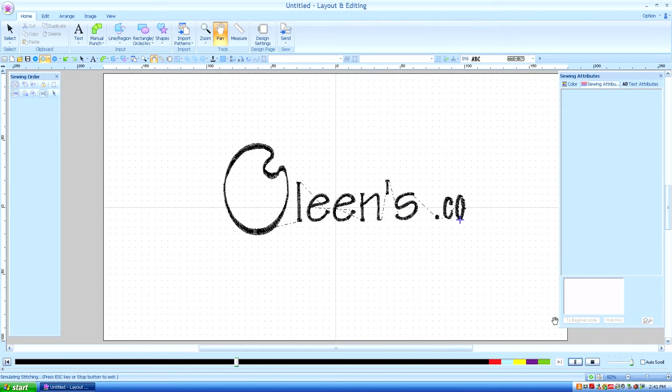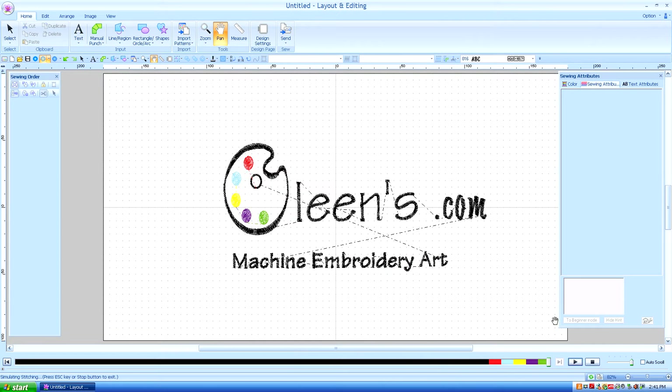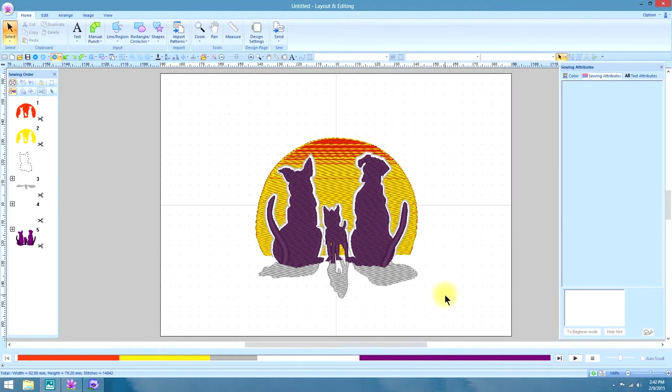Hello, this is Kathleen McKee of Volins.com Machine Embroidery Art. Lesson 42: Gradient Fill.